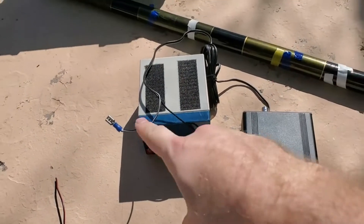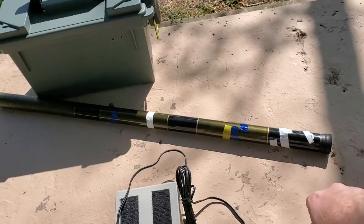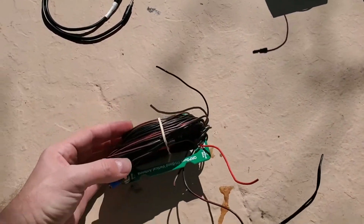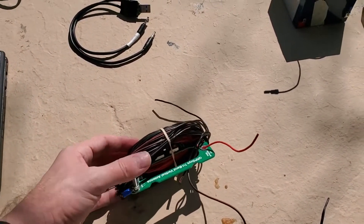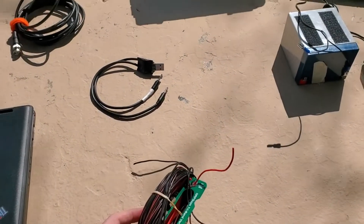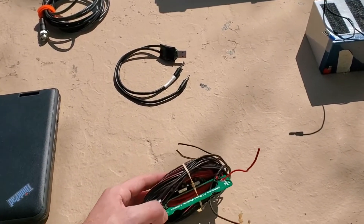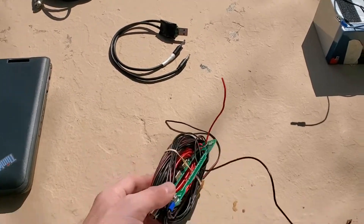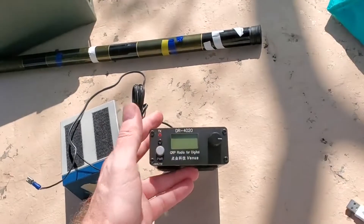I've got a four amp hour SLA and one of the famous 17 foot fishing poles from eBay for $10. This is a QRP Guys 20, 30, 40 meter vertical switching kit with 20 gauge wire — so it's a 17 foot vertical in the middle and four 10 foot ground radials with BNC on it. And the magic is this.